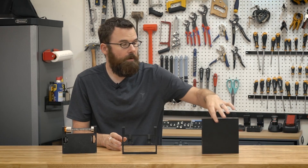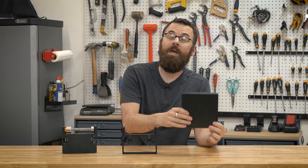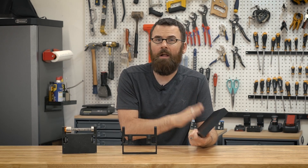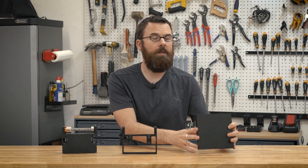This chassis is made from a solid brick of six-inch by six-inch by one-inch UHMW. UHMW is ultra-high molecular weight polyethylene, which is a very strong, very slippery, and very resilient plastic.